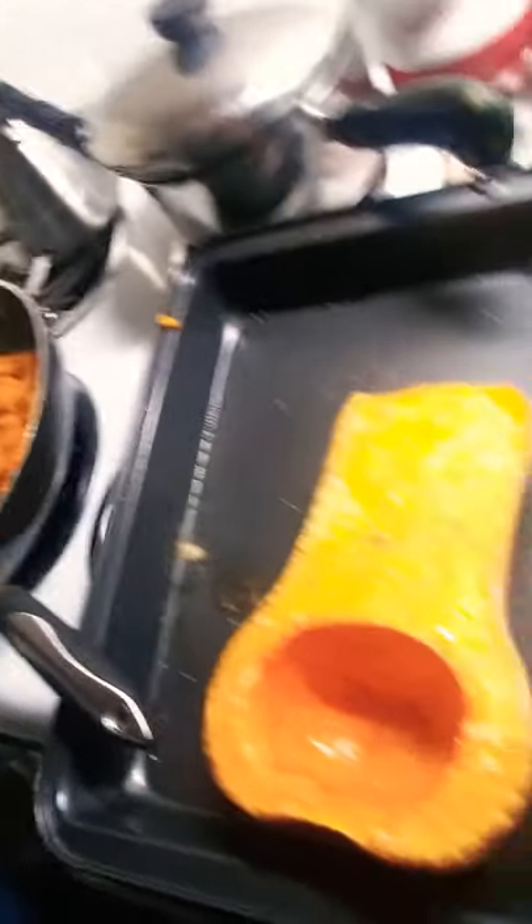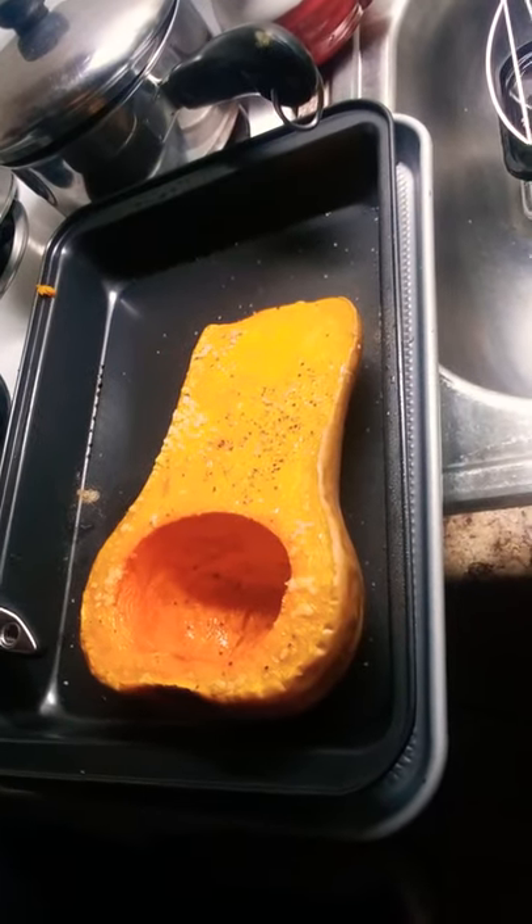I'm using butternut squash today. I've roasted other squash before, but I've never roasted butternut squash just by halving it and baking it. Let me tell you — game changer. I'm not going to try and chop and peel a butternut squash ever again, partly because it gives me contact dermatitis.